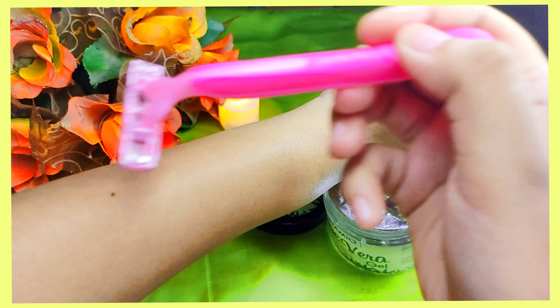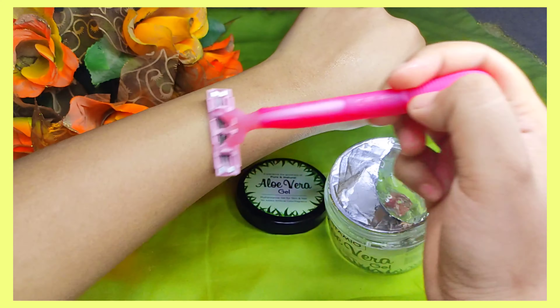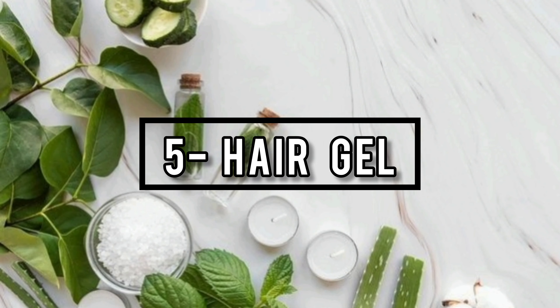You can also use aloe vera gel as a hair gel. If you don't want to create a heavy hair look, it's great for your hair. You can use a small amount to protect the hair from baby hairs and achieve a sleek look.